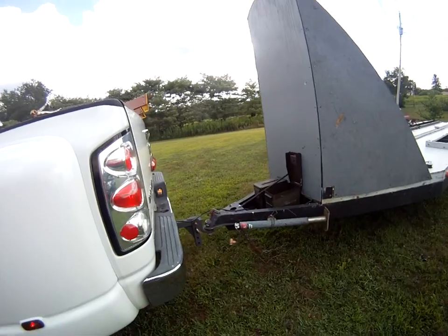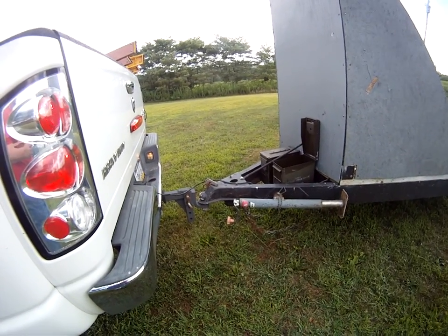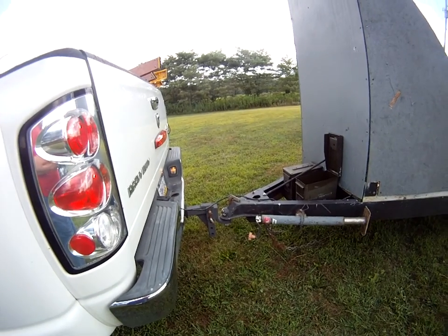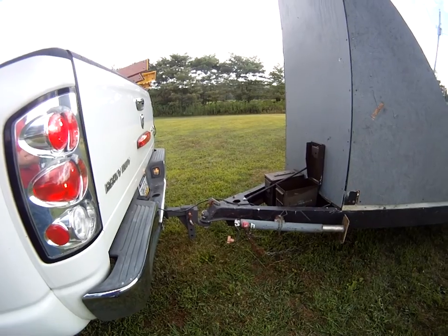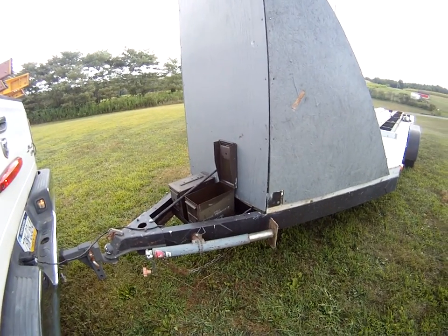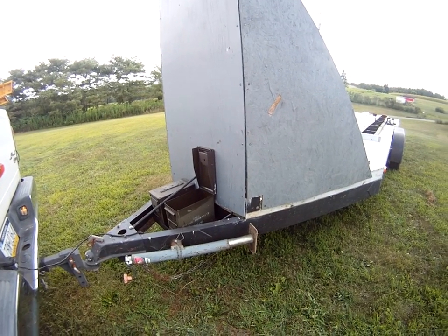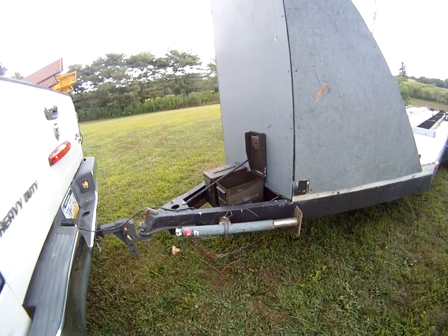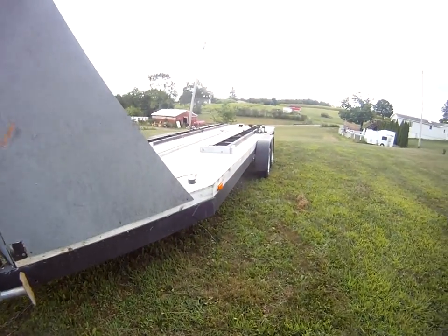It's got a mobile home frame hitch, heavy-duty. I'm going to let the hitch for the 4-inch standard hitch that goes in a truck go with it. You can see it has tube gun boxes — they're sealed, so you can put tools in them and they won't get wet. It's a heavy-duty Bulldog 2,000-pound jack.